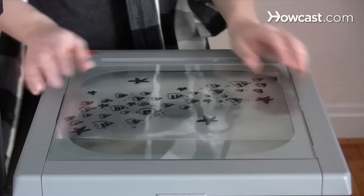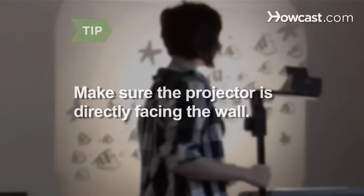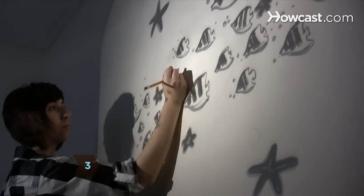Step 2. Put the projector on a tray or table a few feet from and facing the wall, then plug it in. Place the transparency on the projector and turn it on. Position the projector so the image is the right size and in the right place on the wall. Make sure the projector is directly facing the wall — if it's at an angle, it will distort the image.